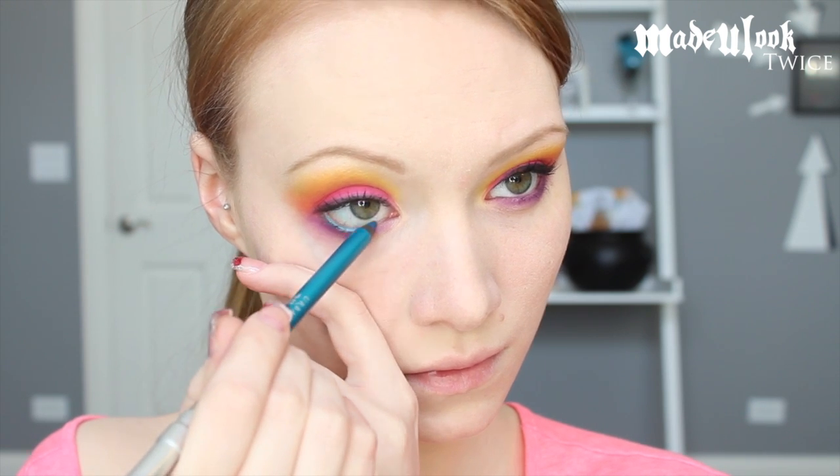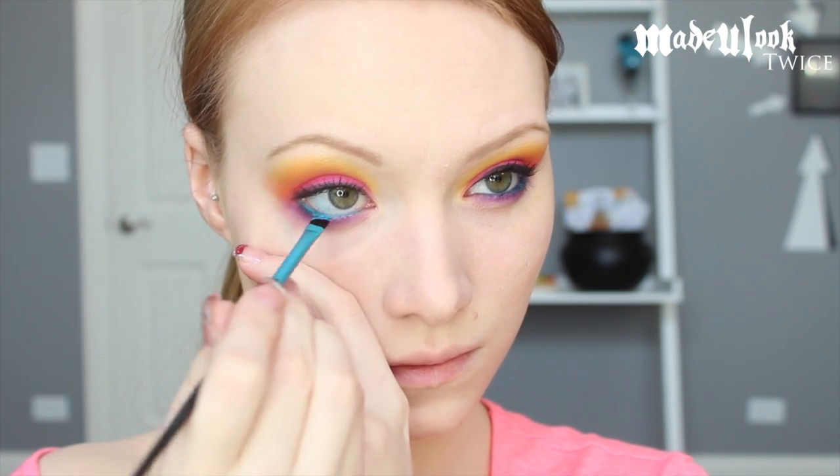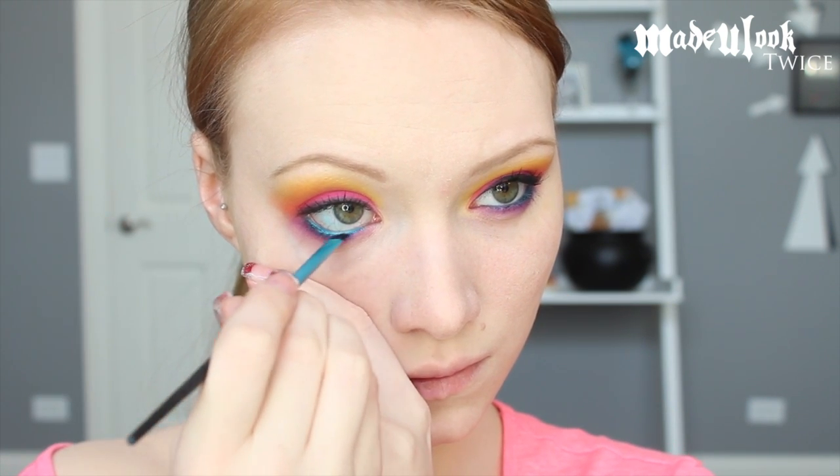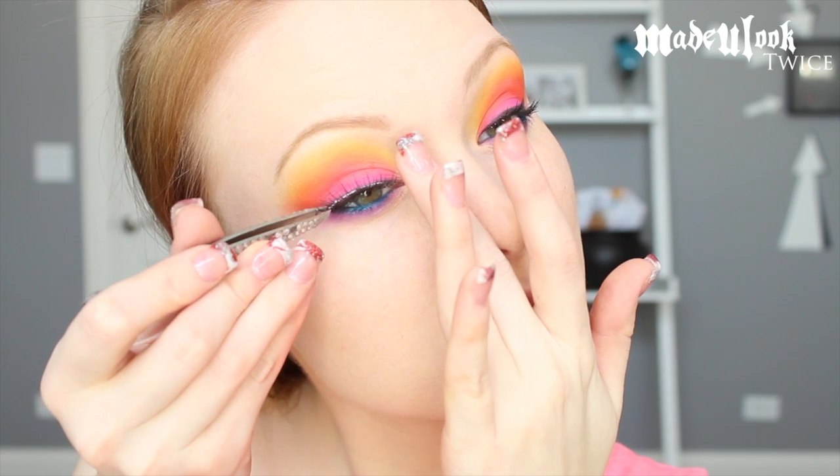For my lower liner I'm using the Urban Decay Deep End Waterproof Pencil, and then going back in with a damp Made You Look angled brush in the color Gonzo and just patting that on top of my bottom liner. Very carefully apply false lashes if you would like — these particular ones are Ardell Sweeties.